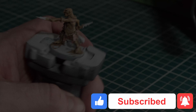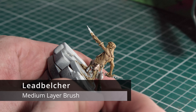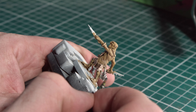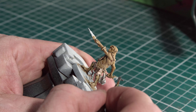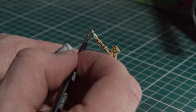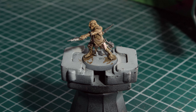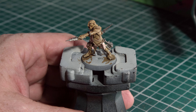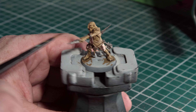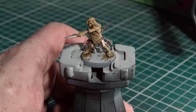Next up we move on to Lead Belcher, which we're going to apply to any remaining metallic areas — on this miniature that's his two knives in his hands and his sulfur grenade hanging off his belt. A lot of the Hobgrots also have a band around one of their arms, which I've done in Lead Belcher as well.